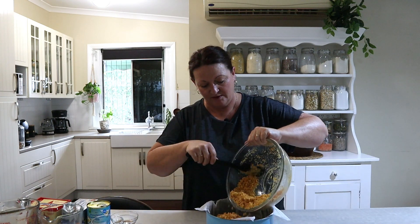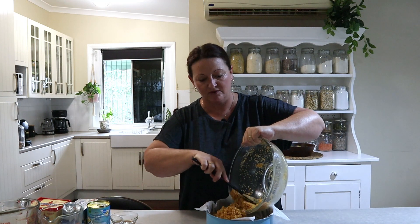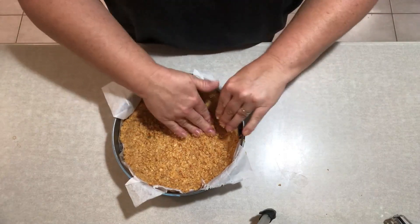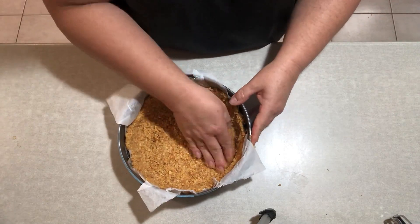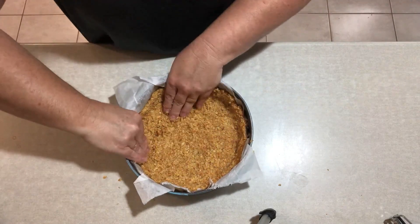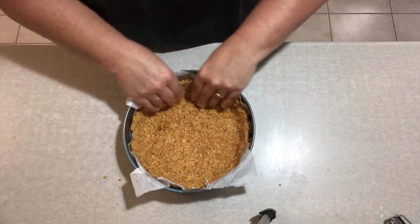Now we put our buttered cheesecake base and press it into our pan. This mix should do the bottom and halfway up the sides of this pan. Push it right into the corners — you don't want big thick chunky corner bases in your cheesecake. Push it up the sides.